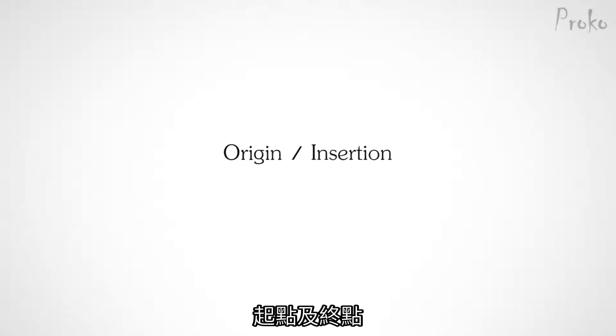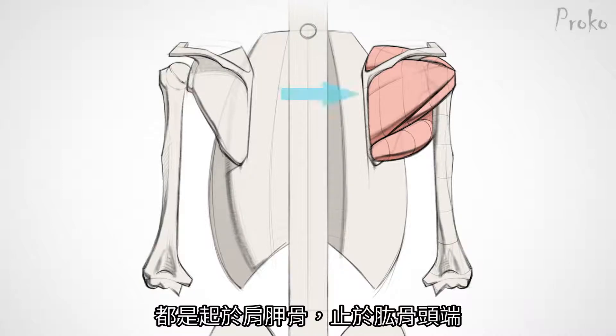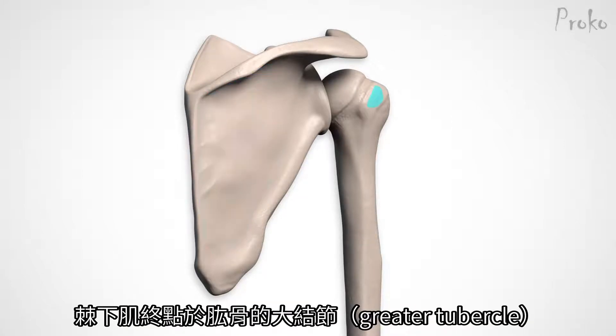Origin and Insertion. In addition to the clues the names give you, there's a simple pattern to the origin and insertion of these muscles. They all start on the scapula and insert around the head of the humerus. The serratus anterior is a little different, but we'll get to that in a second. The origin of the infraspinatus takes up a large chunk of the scapula, and it inserts on the greater tubercle of the humerus.